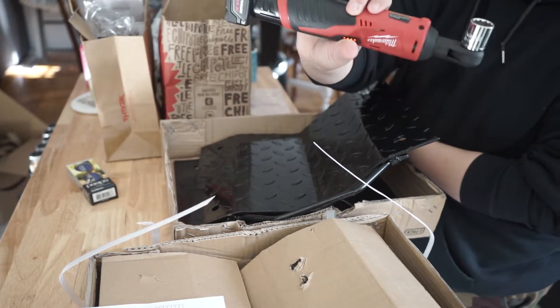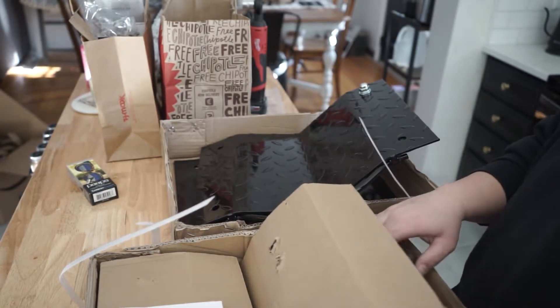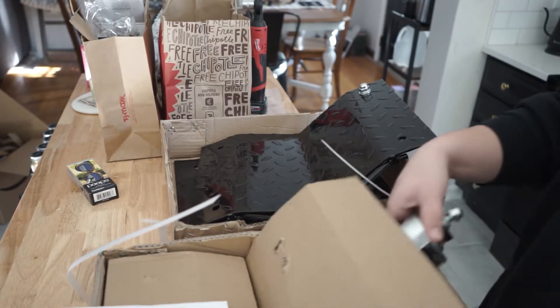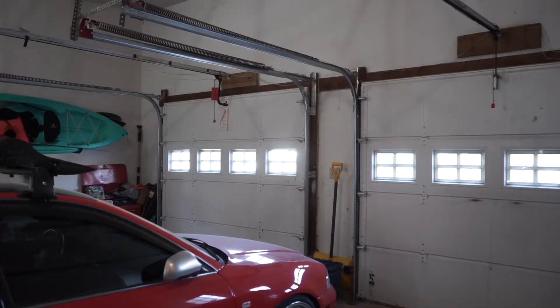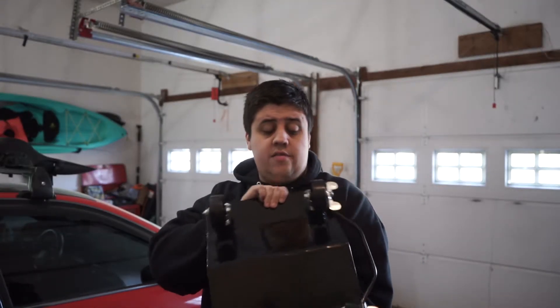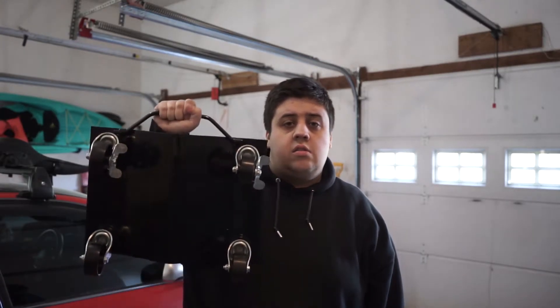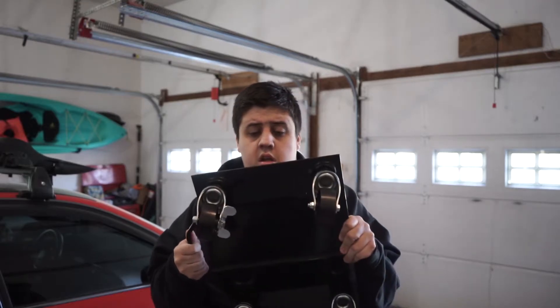Thank god for Milwaukee – not sponsored, I wish it was, but it's not. Maybe one day, probably not. First impression: these things are pretty solid. They're pretty heavy, and the casters are pretty good. It's got a nice carrying handle. Each one is rated for fifteen hundred pounds per corner, so that's six thousand pounds total. My S4 weighs, I don't know, like twenty-eight hundred pounds.